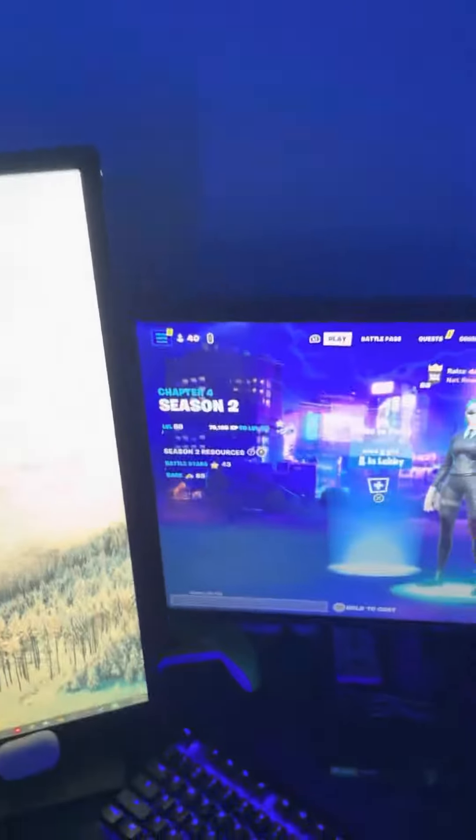Hey, what's going on guys? In today's video, I'm just going to be doing a setup tour.